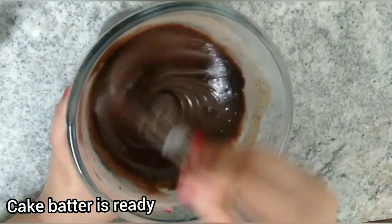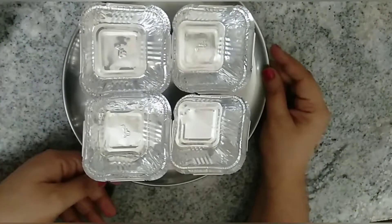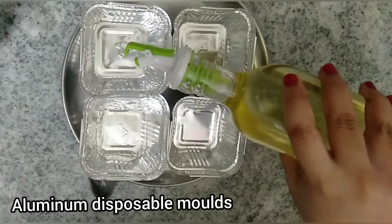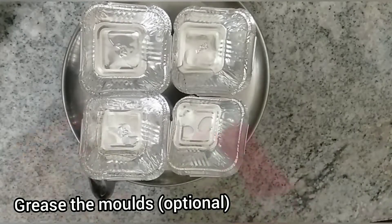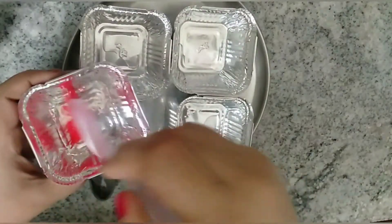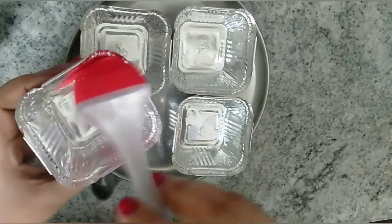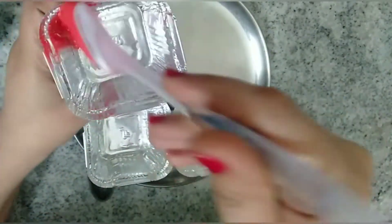For the molds, I have taken aluminum disposable molds. You can bake this cake as a regular cake in a cake mold. Here I am greasing the molds with some oil. This step is optional — the cake will de-mold very easily from these molds and you need not grease them.